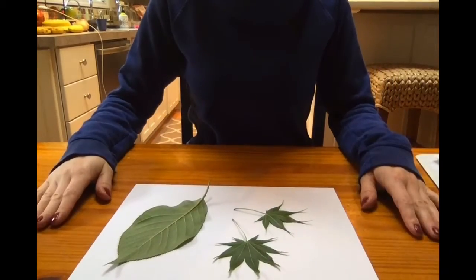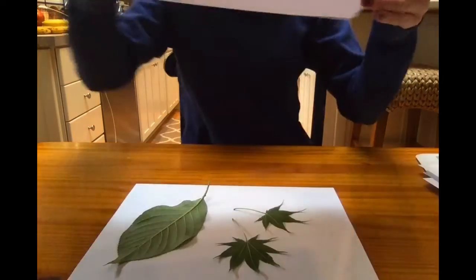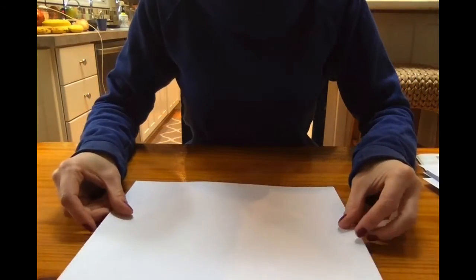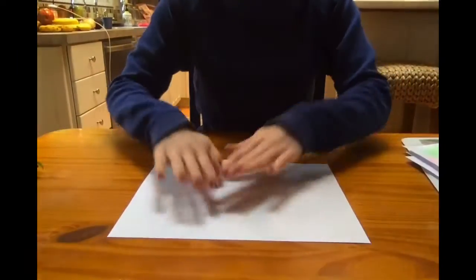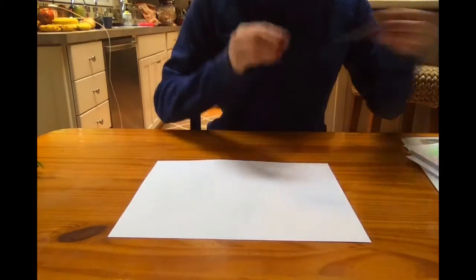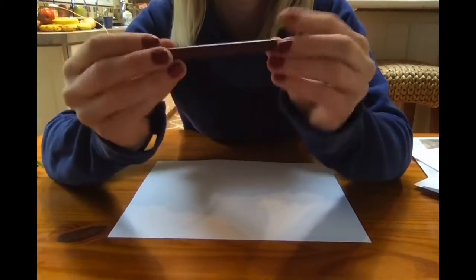You will take your first piece of paper and use that to arrange your leaves on. You don't have to do all of your leaves on the same paper — I chose to keep my sword fern for a separate paper since it's a little big. Then you'll take your other piece of paper and set it right over the top, sandwiching your leaves in between.